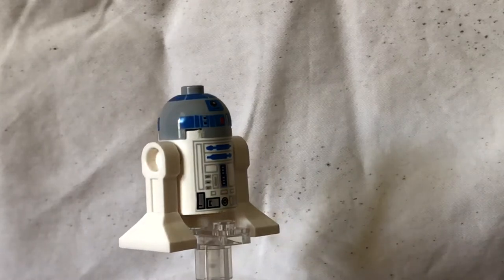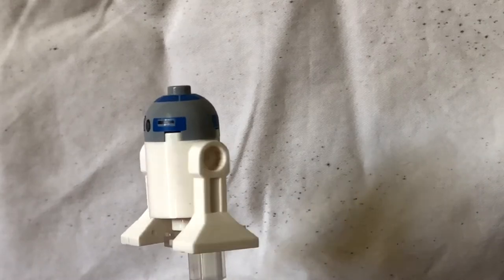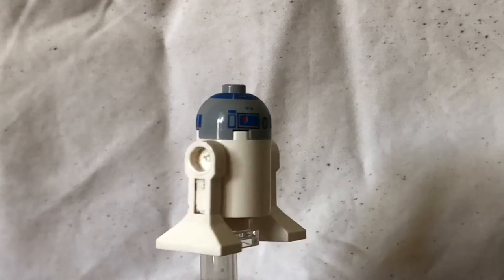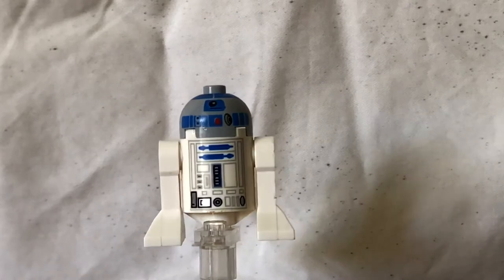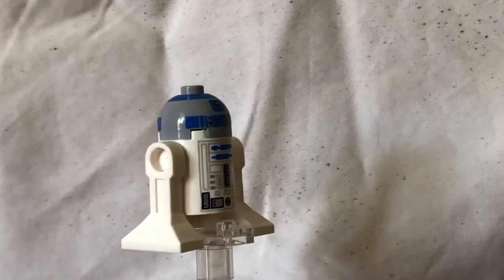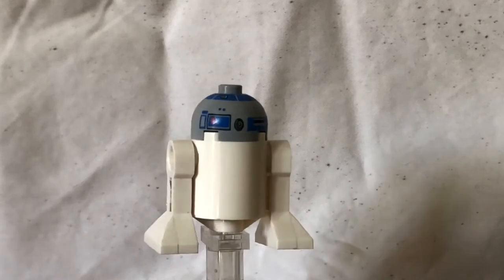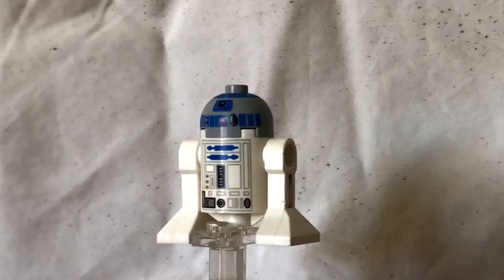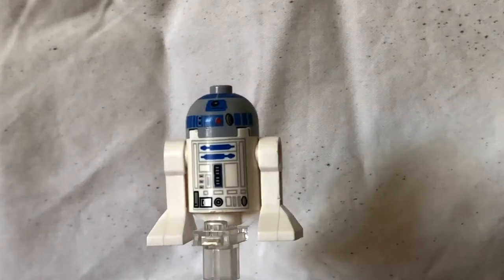If we spin him around, we've got some extra detailing. I kind of like the silver one, but the features on this one are a lot bigger — you can see them a lot better. You can see a disc drive, and if we spin around his face, you can see the eye scanning sockets and all the front printing. It's a lot better than the silver one. No back printing, same legs, same body and same head — just different colours and different contrasts.